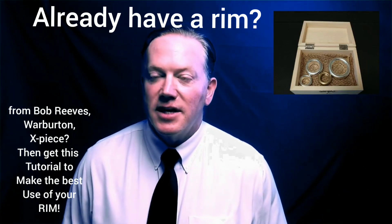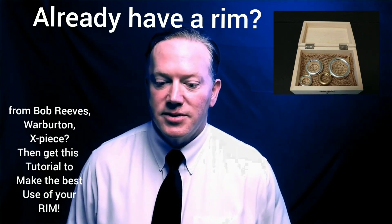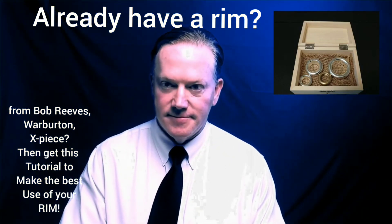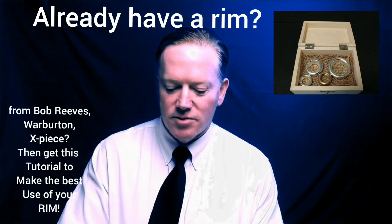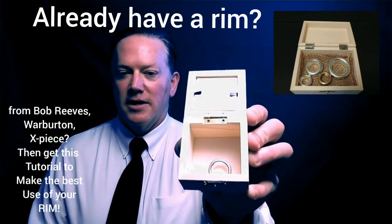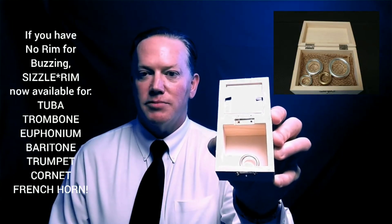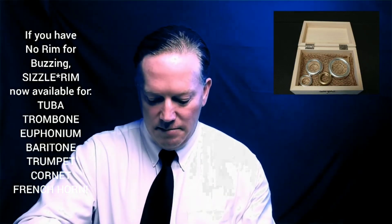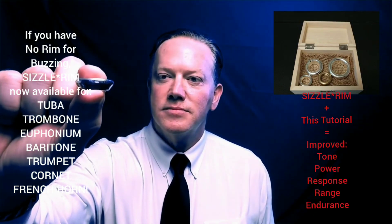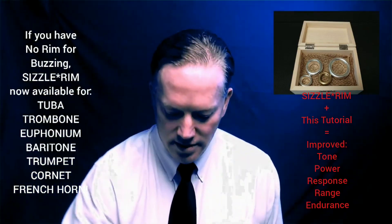What you're going to be surprised to find out is I've actually developed the sizzle rim for all of the brass instruments. We have a sizzle rim freshly cut and made in Texas for French horn, and it comes in a box like this. It'll come in this hard protective wood box, and there'll actually be some cushion in there. These are brand new, freshly made — this is the French horn rim. The strategy is going to be the same for all of them, so that's the French horn sizzle rim.